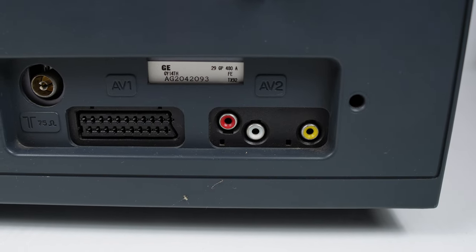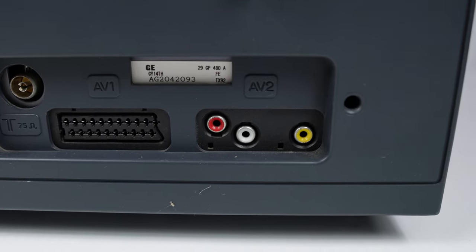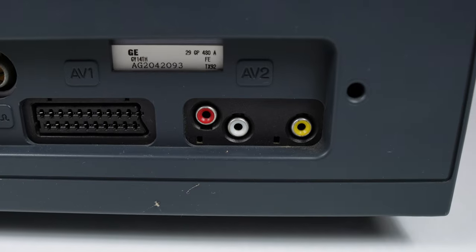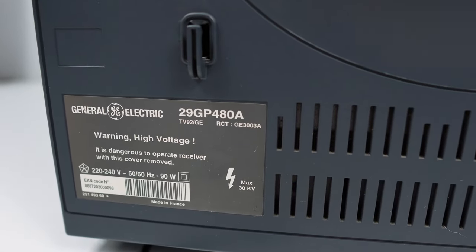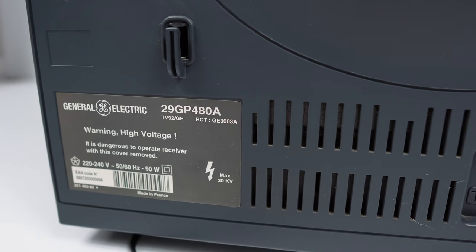I did some research in advance and suspected this had the TX92 chassis inside. That pretty much 100% confirms it is the TX92. However, we have a bigger mystery in front of us concerning the model number. On the back here, we have 29GP480A.